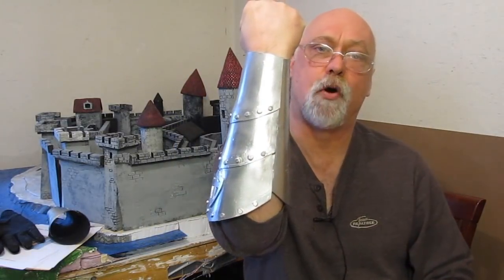Hi, it's Will from StormTheCastle.com and here on YouTube you know me as Epic Fantasy. And this is my latest tutorial - this is a craft foam project. It is how to make a craft foam vambrace, which is the forearm.